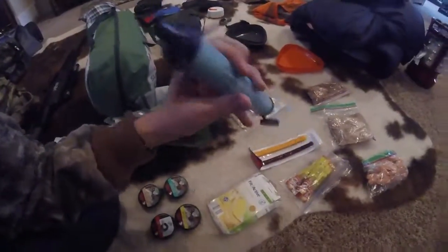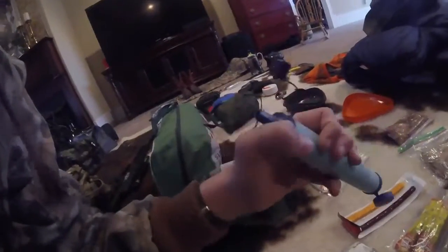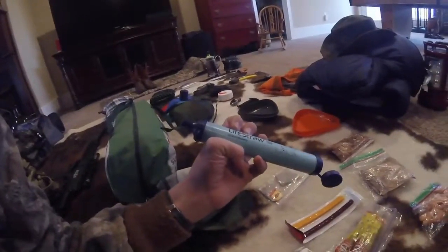This right here is a LifeStraw — I got it today and I only tried it out once. You just basically stick it in the creek, take a drink, and it purifies all the dirt and bacteria out of the water.